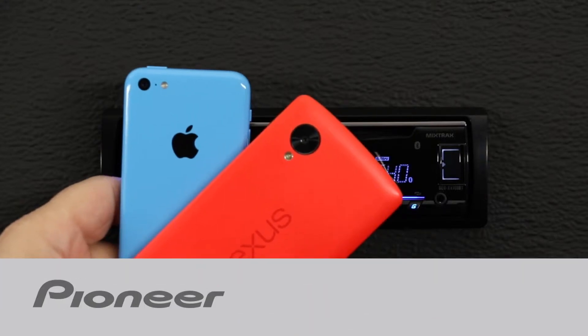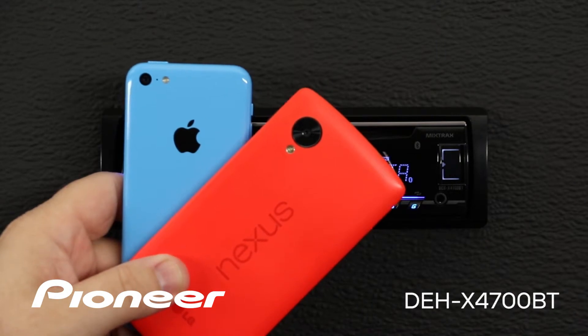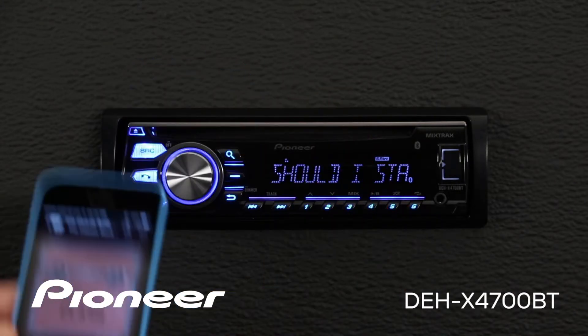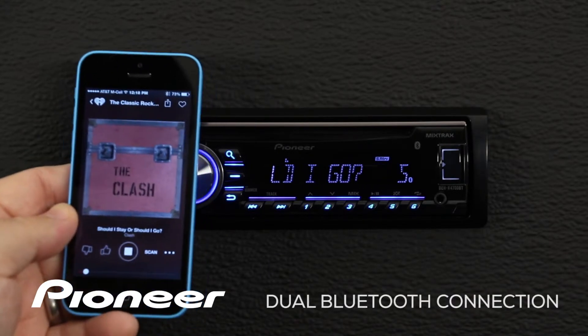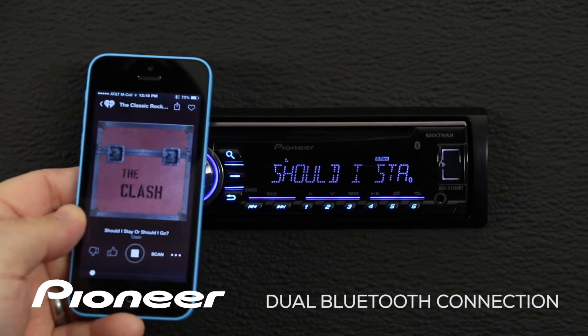Right now I have two phones connected at the same time to Pioneer's DEH-X4700BT. Let's check out what you can do. The phone I have connected right now is an iPhone 5, and we are streaming through Bluetooth audio. But I want to hear a song on my Nexus phone, so what should I do?